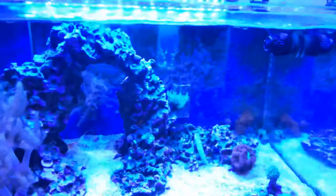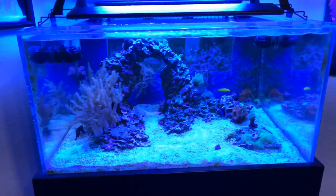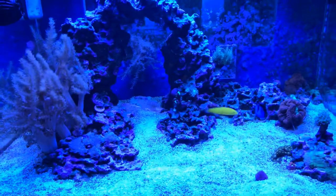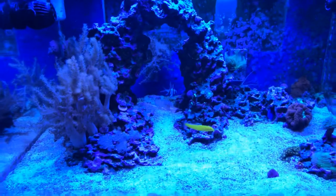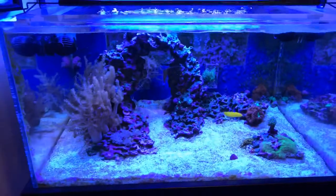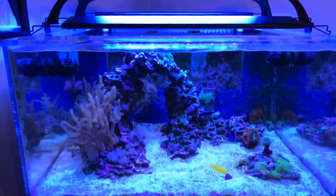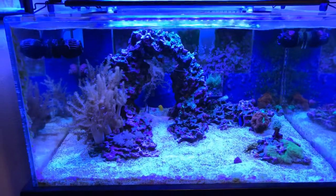Lights come back on. The cool thing is the sunrise/sunset — that's the main reason I keep the LEDs. A couple weeks ago my yellow watchman goby actually took a flying leap out of the tank. Luckily I was there and saw it. Something must have spooked it. The same thing can happen with gobies if your lights kick on suddenly — like you see the T5s just switch on instantly. If the lights came on like that in the morning the fish might leap out of the tank. So I keep the LEDs so the light gradually increases in the morning rather than shocking the fish.